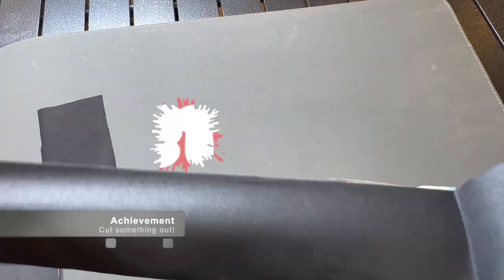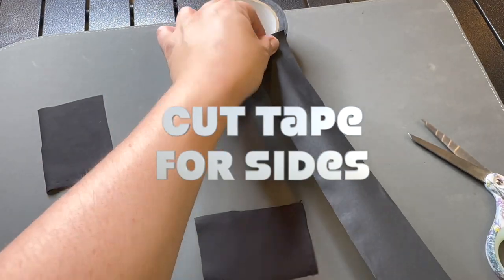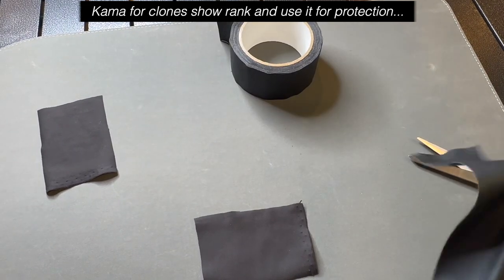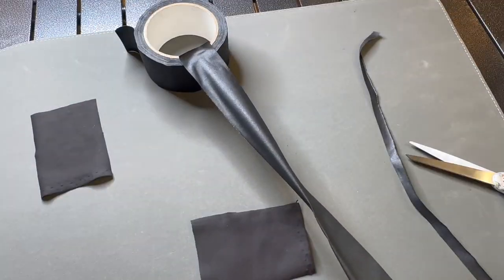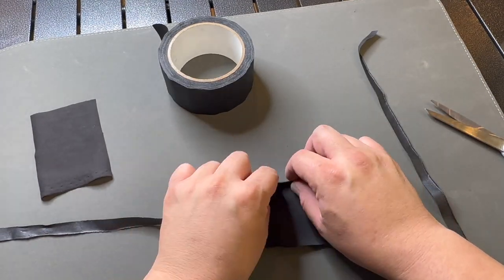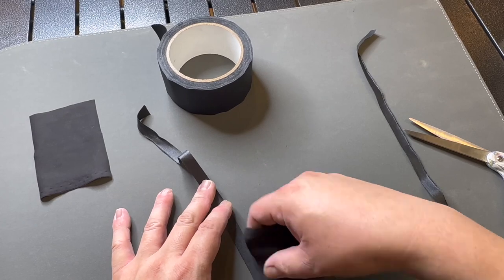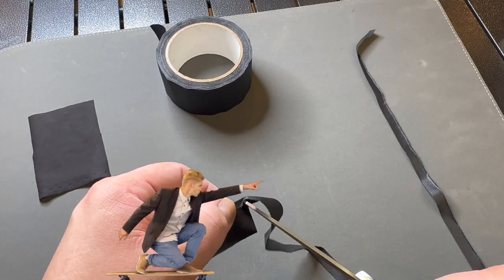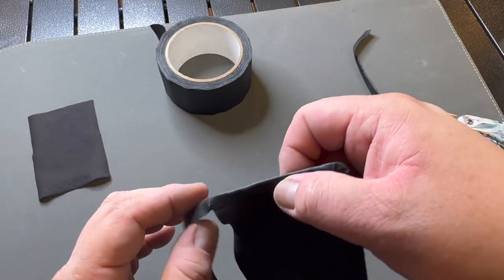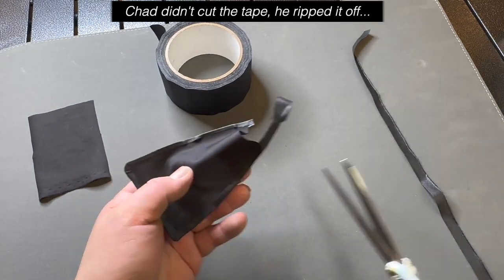Chad is using gaffer tape to make the sides of the kama. He didn't use a template for this — you could have cut the template for the sides, but this is another way of doing it. He cuts strips of gaffer tape, scores the edges in, and folds the tape onto the edge of the nylon fabric. He tapes it all the way around, scoring the edges on the curves so it curves better and doesn't bunch up.